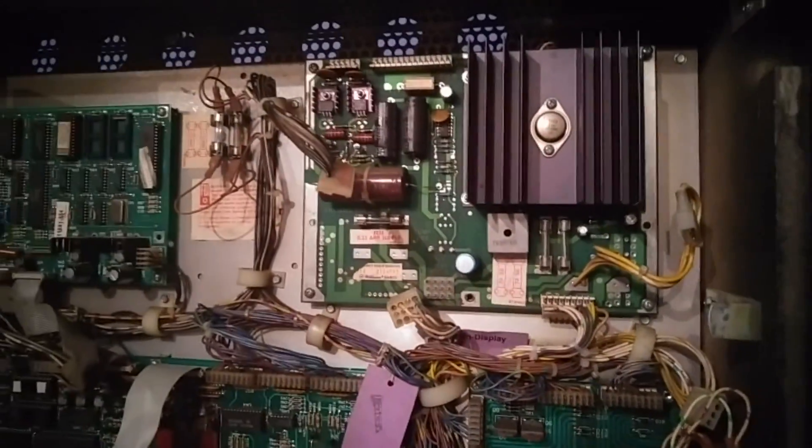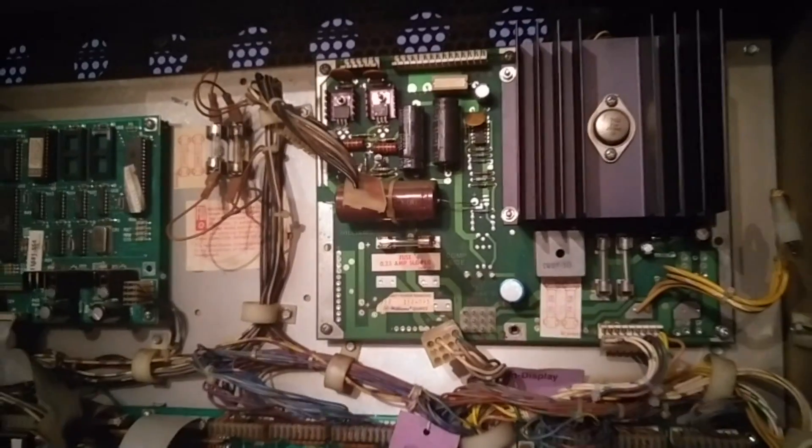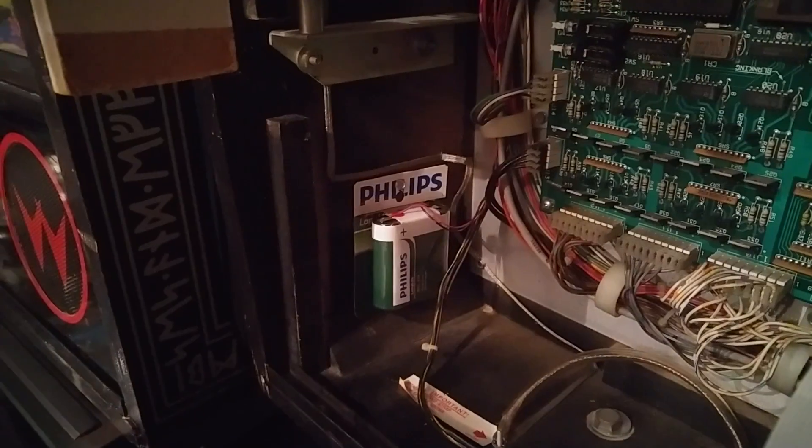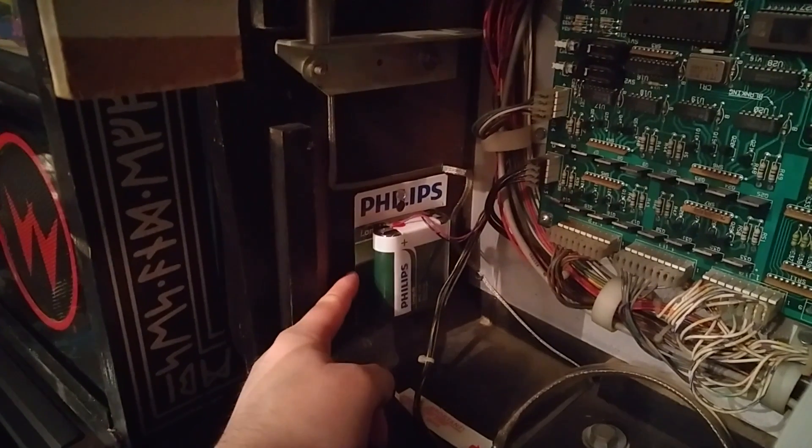Quick video here — this is the power supply you probably saw me repairing a couple of videos ago with the high voltage problem. This is for my Space Station, so just sticking it in now, connecting it back up, and then we'll give it a test. It's a bit over the top, but it's actually quite good to be honest.